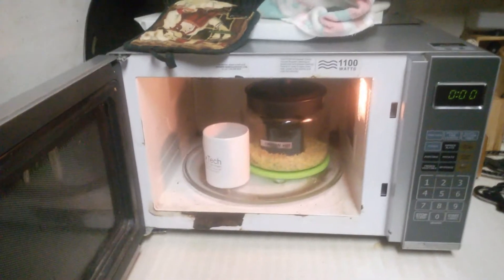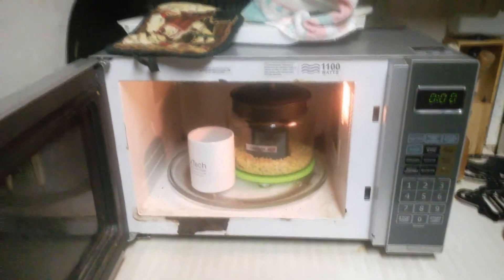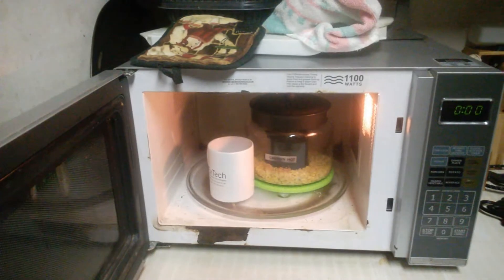Okay, so it's finished. We're going to let it sit for about 5 minutes because it's still really hot, so we'll come back once it cools off.